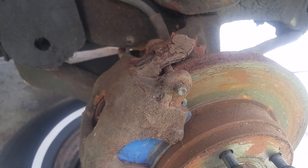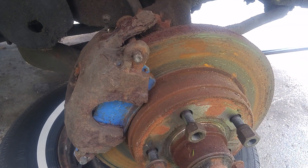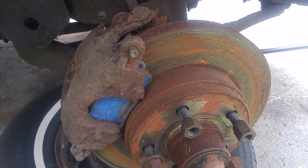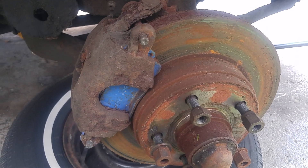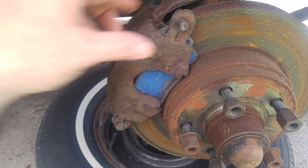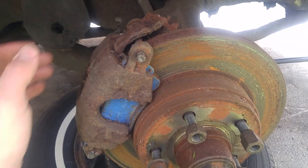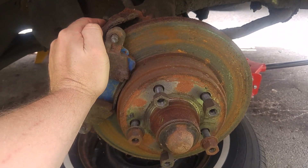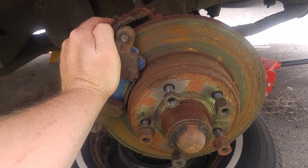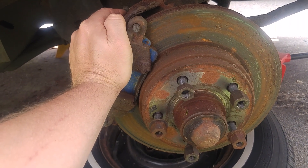If I can't free her up I'll just put a new caliper on the car. I might do that anyway just because this is a keeper car and I want her to be safe for my family, but 15 years in a barn does its damage. I'm thinking she's probably trying to move but she can't, but I'll know more when I pull the rest of the car apart and see exactly what's going on.